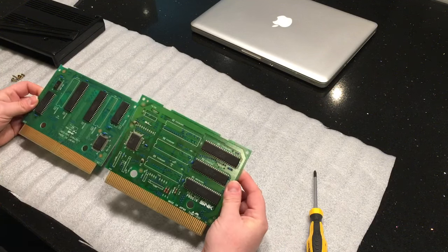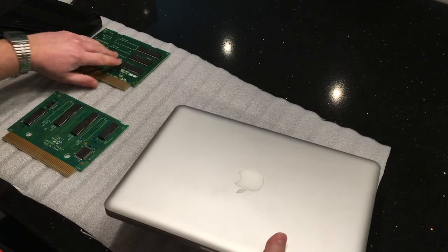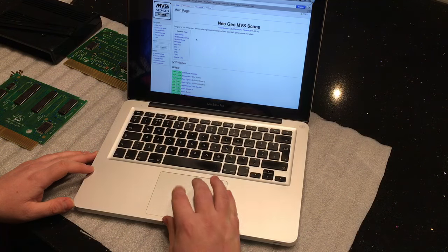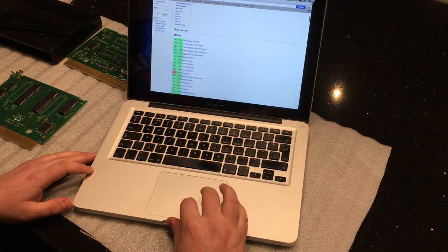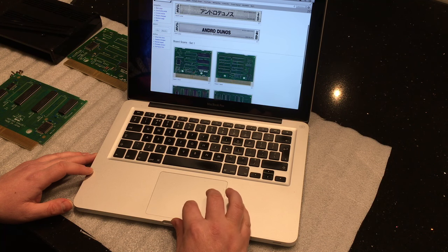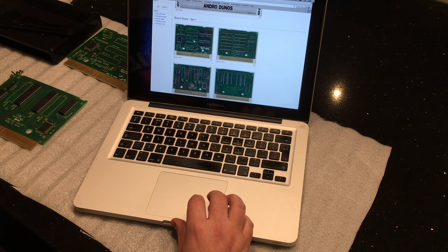So how do we check this? We check on a website called MVS Scans, which I have here — it's www.mvs-scans.com. In there are many pictures of Neo Geo carts for the MVS. If we look at Androgynos here, that's the picture of the label, which obviously looks much better. You can actually use this to print it out and replace the label if you want. There are two boards and there's only one set for this, and at first glance it is looking good.